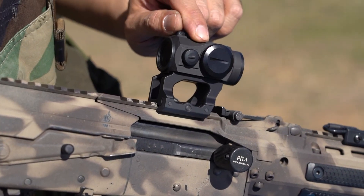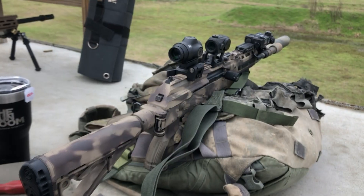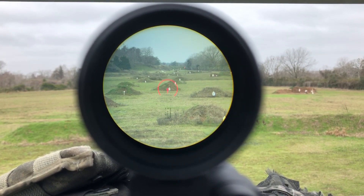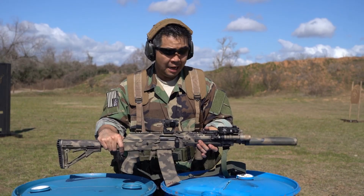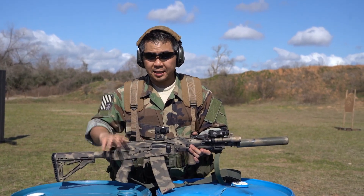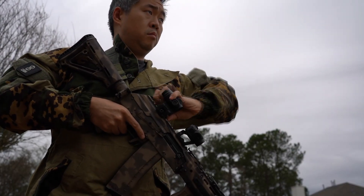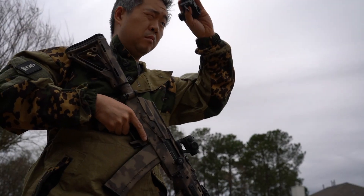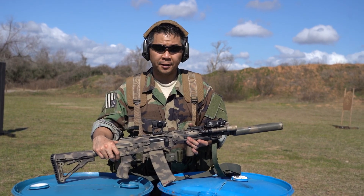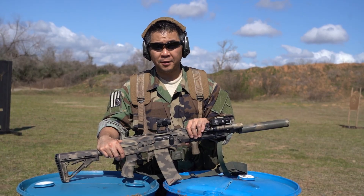The ACSS Holosun red dot has great battery life, but most importantly has a bullet drop reticle that, when coupled with a magnifier — which we do have on the practical accuracy run — is actually a very formidable combination. Not only does this cut down on weight when you're not using magnification, but the magnifier can double as a monocular device for observation if you're not using it on the rifle. It also has a ranging feature, essentially doubling a lot of the features you see on an LPVO.